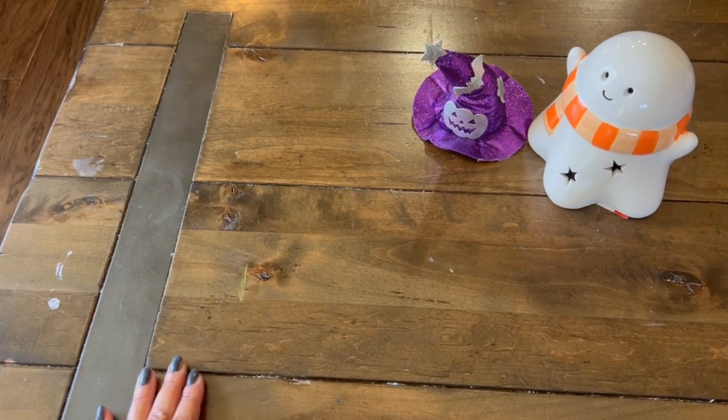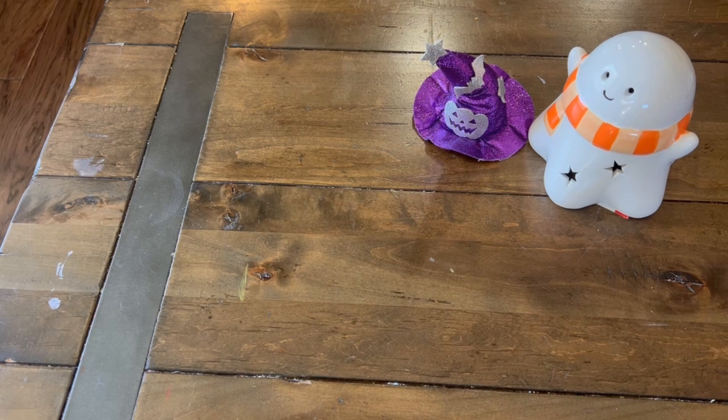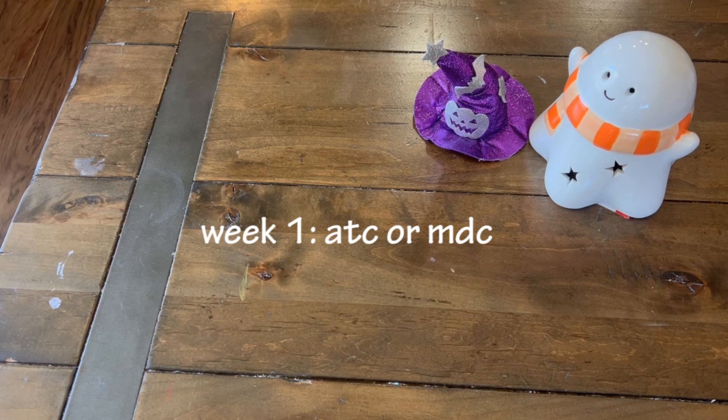Hi guys, welcome back to Karamea's Corner. I hope you guys are all doing well. I am back with a project share and this is for hashtag Spooky or Sweet Halloween Collab 2022, hosted by Kathy's Favorite Things and Rebecca Creates. This is a four-week-long collaboration and for week one we are going to make some either ATCs or Memory Dex cards.